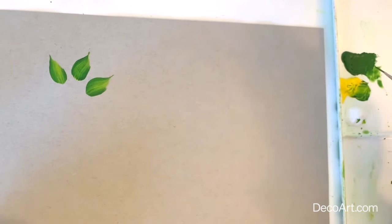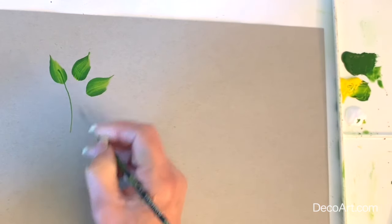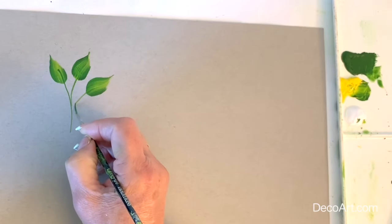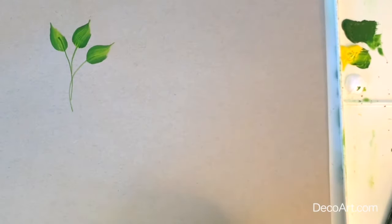And let's add our stem. Remember, whenever you use your liner brush, you want to make sure you add water so that it thins out the paint a little bit. There's your stem.